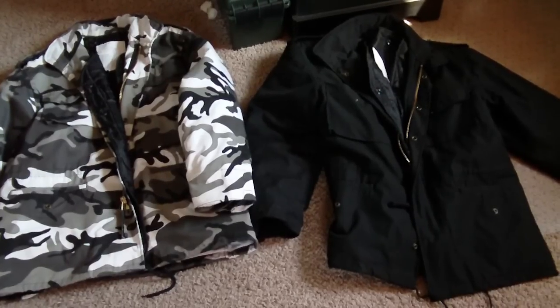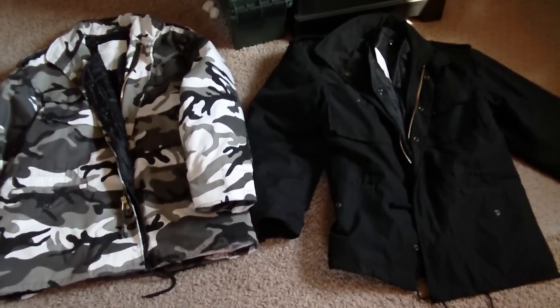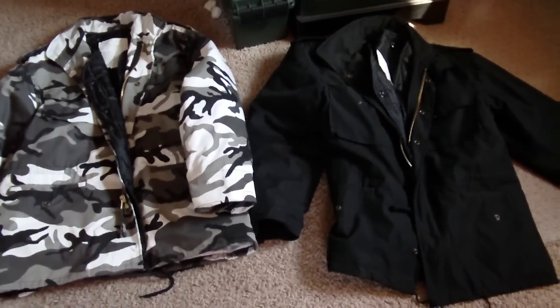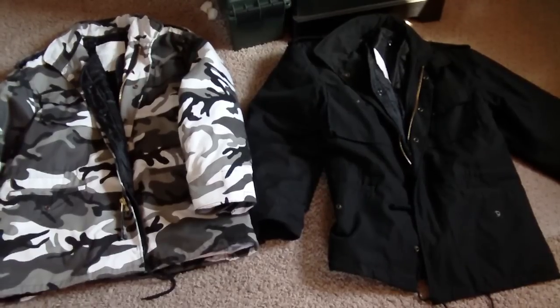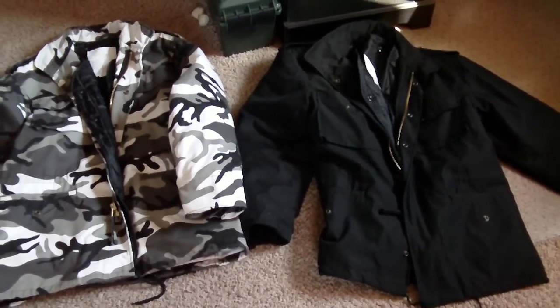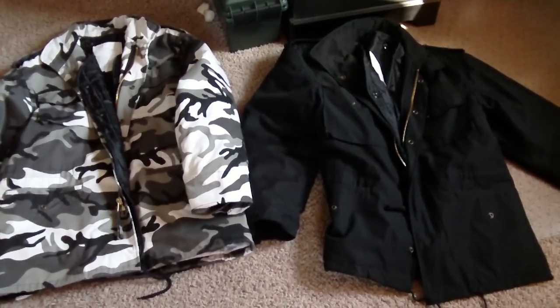I wanted to do a quick video on them. These are actually made by Rothco or Ultra Force, which is a military surplus provider of clothing and other accessories. These jackets are real nice. I found these at a military surplus store actually. They ran me about $70 a piece I believe.